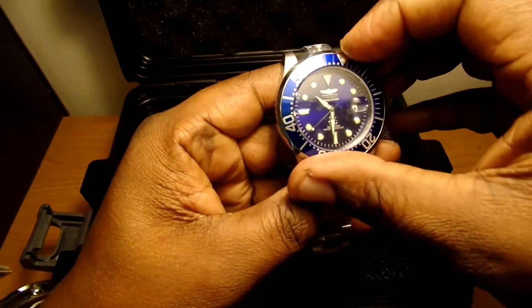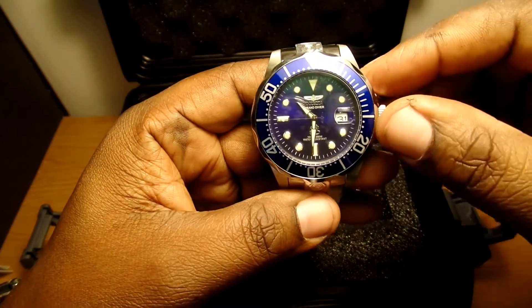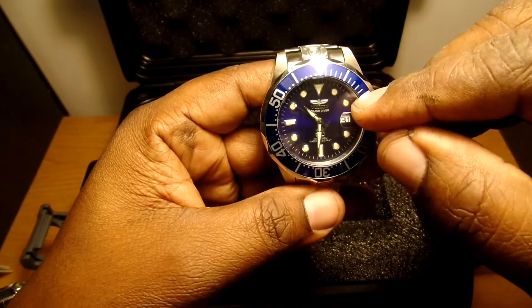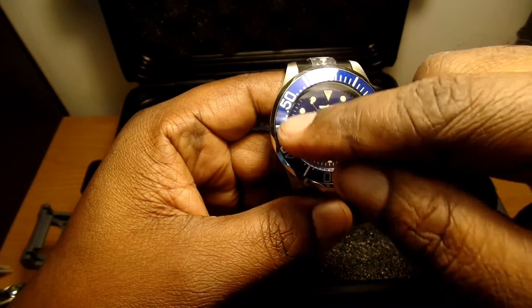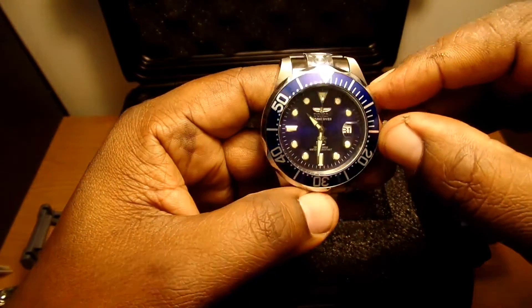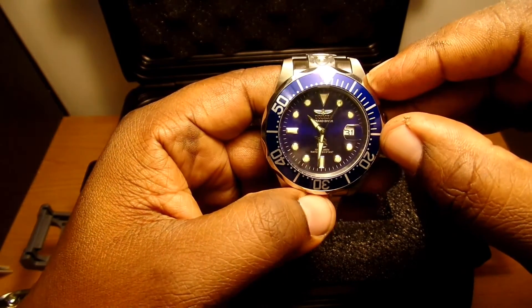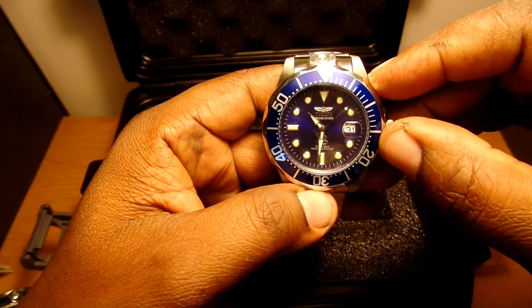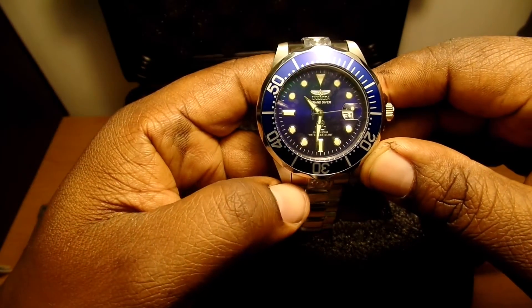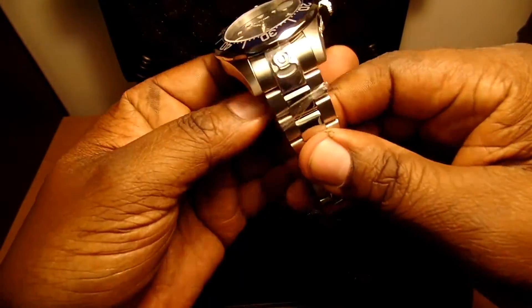This is a rotating bezel — it only rotates one way, which is typical for actual diver's watches. You can set it wherever you need to before a dive. On the inside of the dial, the hour markers glow in the dark with a kind of greenish-white color. It's a turquoise blue color overall — pretty nice. The bracelet feels pretty solid too.